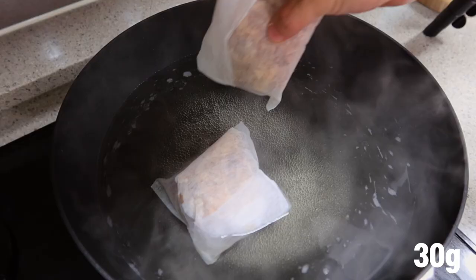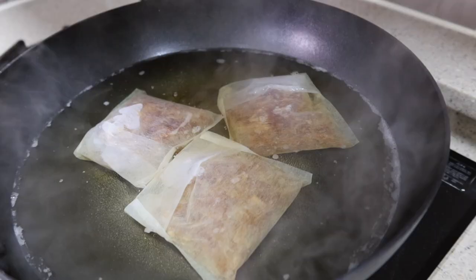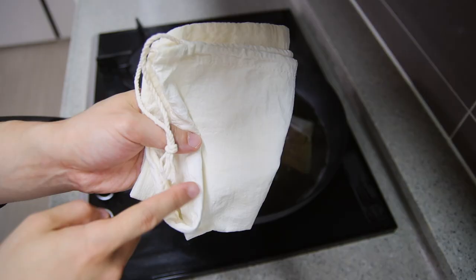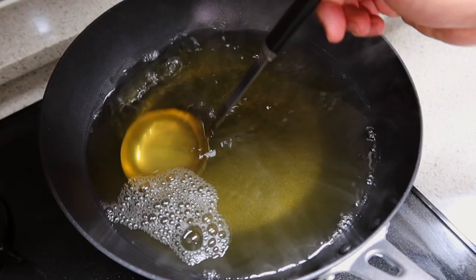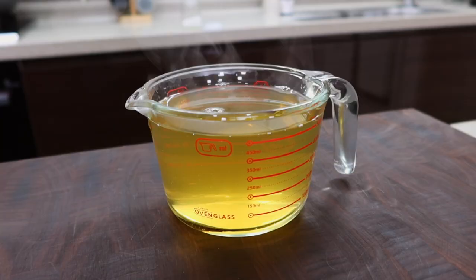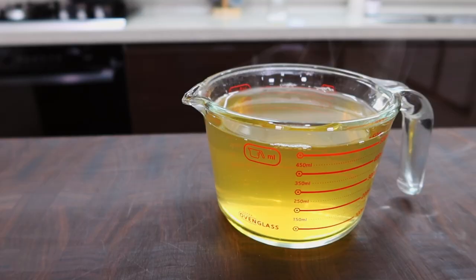Once the kelp gets soft, take it out and put 30 grams of dried bonito flakes into a strainer bag and cook it for another five minutes. If you don't use a strainer bag, you'll have to take out all the pieces one by one or use a mesh strainer, meaning extra dishes to wash. I recommend using this kind of bag or cheesecloth. Finish it off with half a teaspoon of salt. That's it — the ultimate Japanese stock, perfect for udon or sukiyaki.